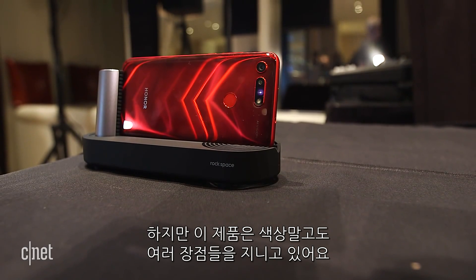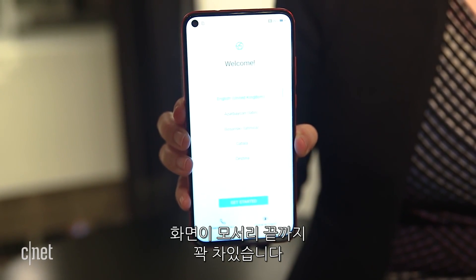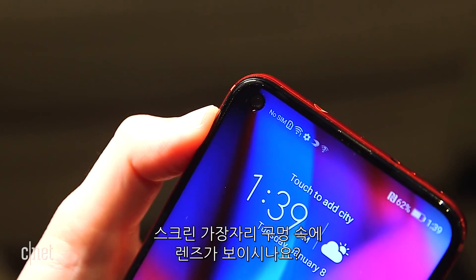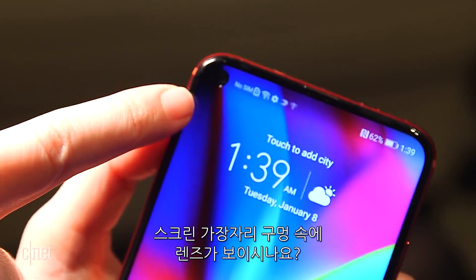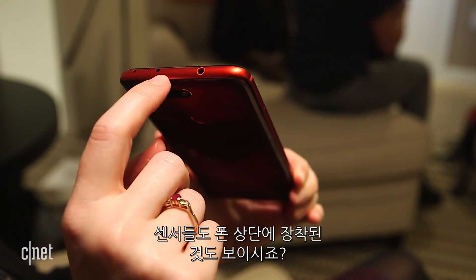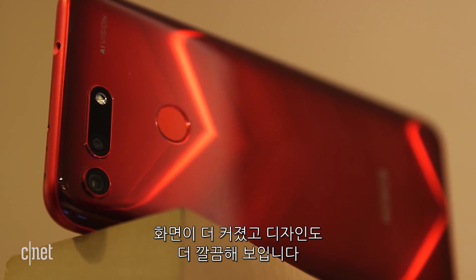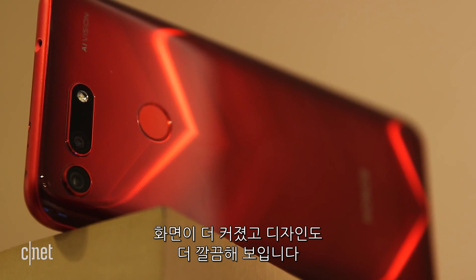But this phone has a lot more going for it besides color alone. Let's start with the massive 6.4 inch display, which is truly edge-to-edge. Do you see how the front-facing camera is just a round hole cut out of the screen? And do you see how the sensors have moved to the top of the phone? These are small but significant changes because in the end, you're getting more screen space and a sexier design.